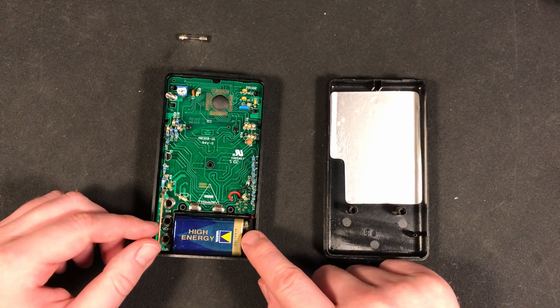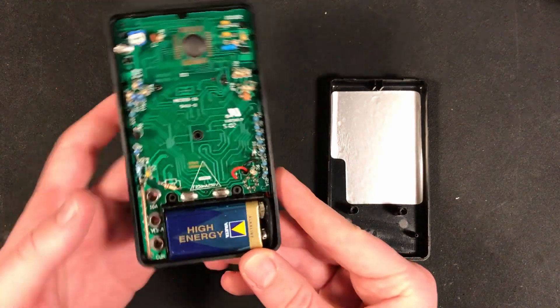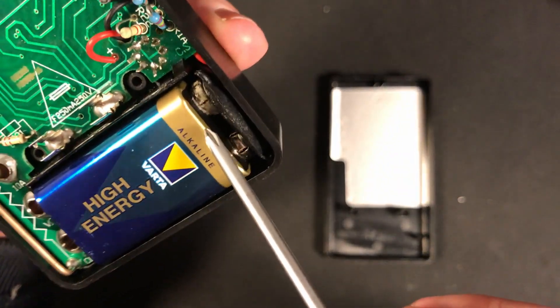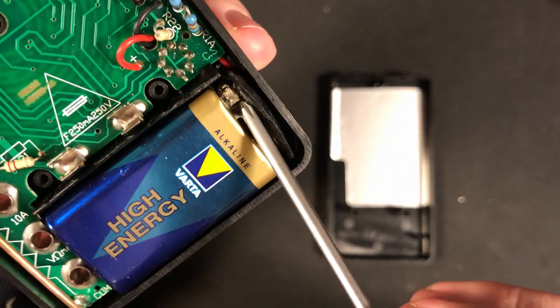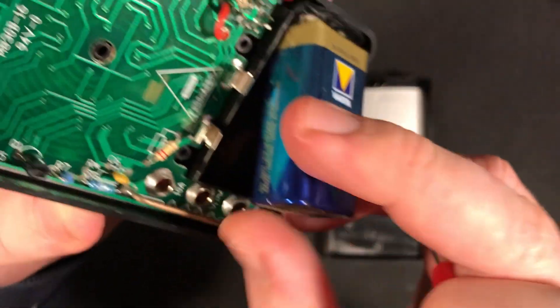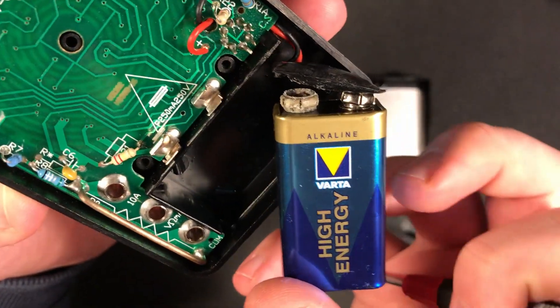In the meantime, let's take a closer look at the battery, which obviously died. You can immediately see that there's something going on in one of the terminals, with clear signs of corrosion. While taking it out, the connector ripped off, so I need to add that to my shopping list as well.